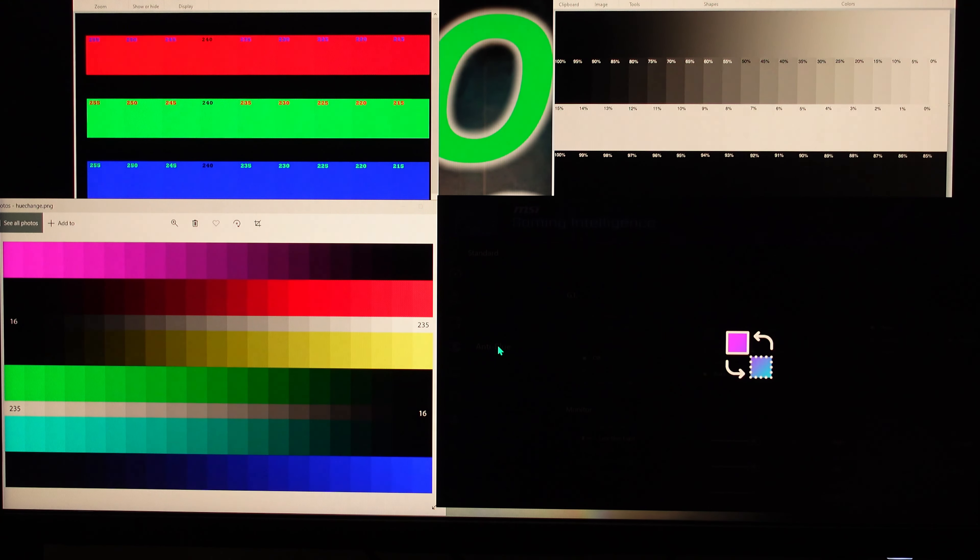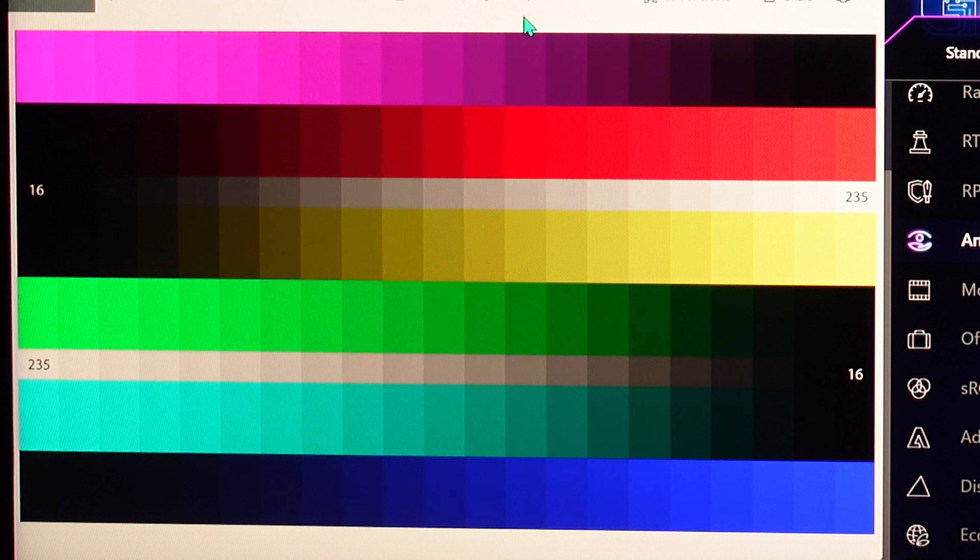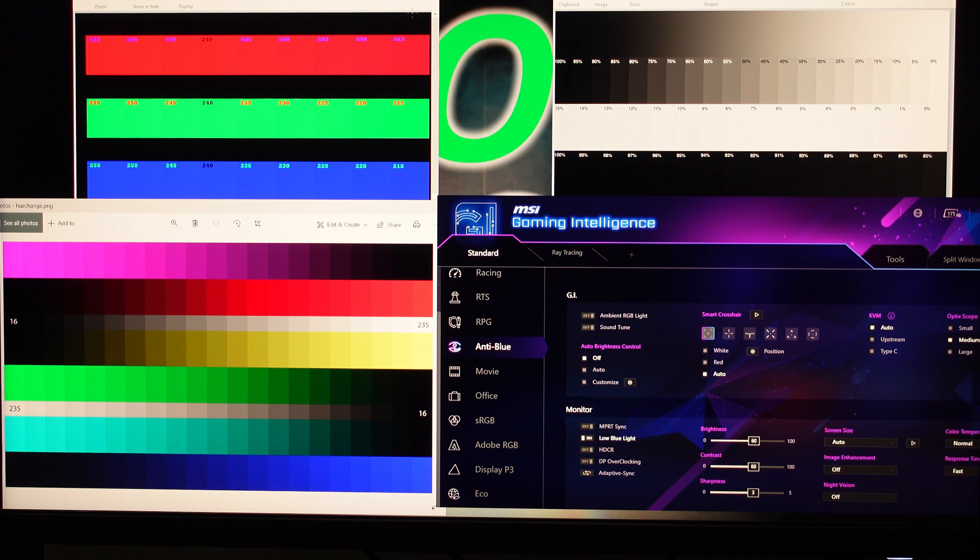Anti Blue Light mode is quite dim, it looks a bit yellowish, and everything is overly saturated. Just not an enjoyable experience there.